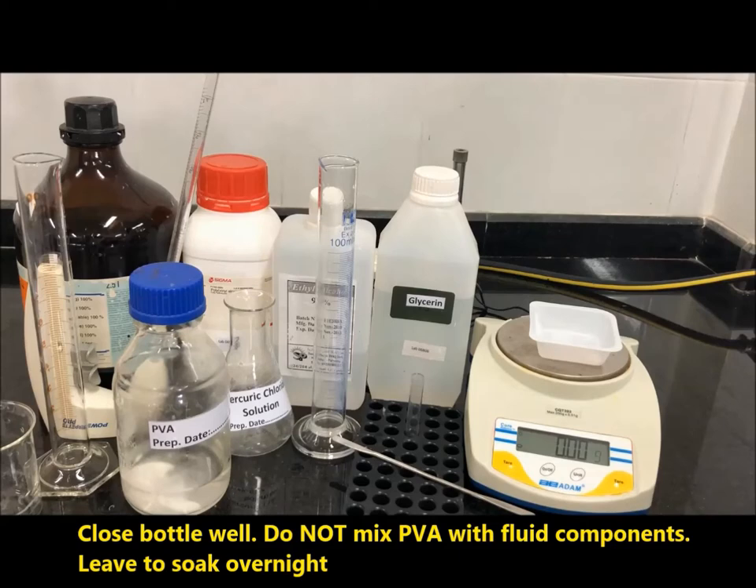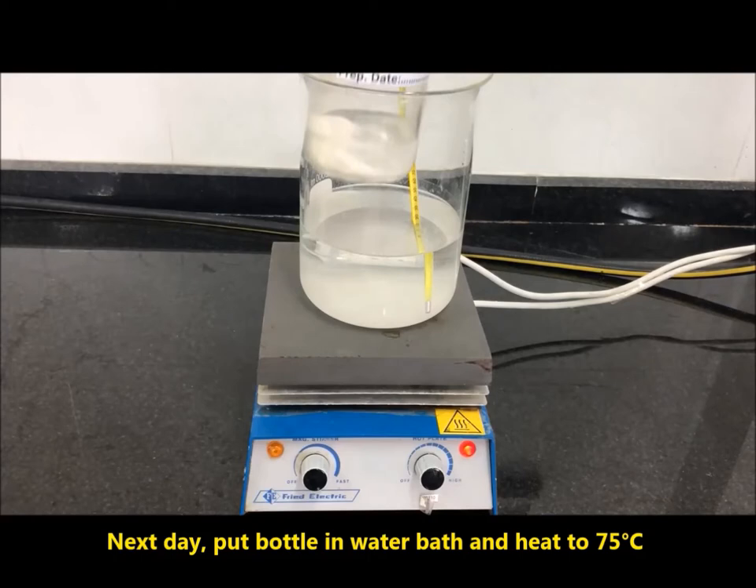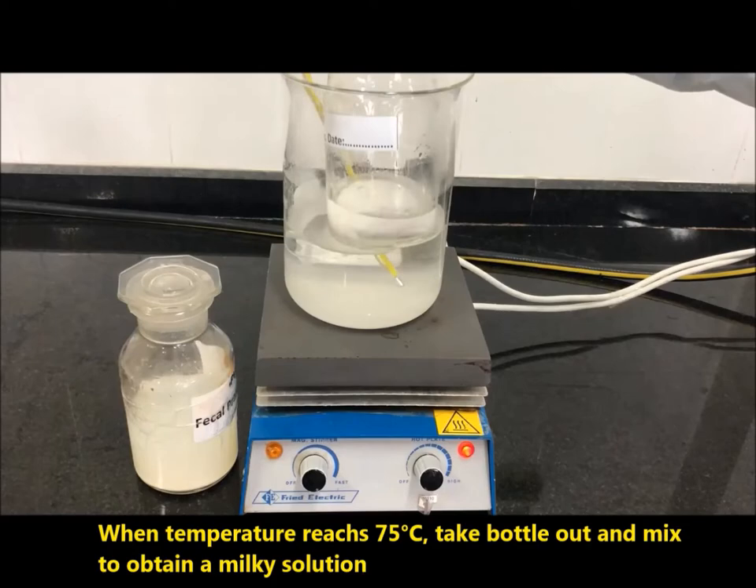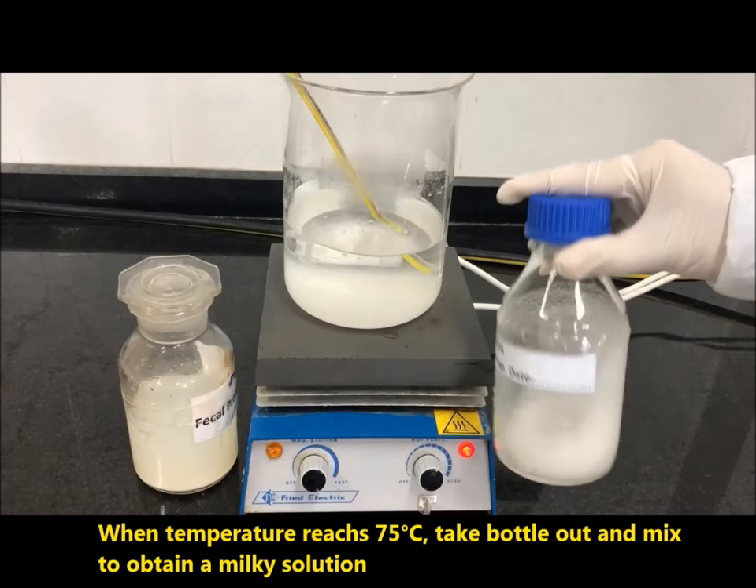Next day, put the bottle in a water bath and heat to 75 degrees centigrade. When the temperature reaches 75 degrees centigrade, take the bottle out and mix to obtain a milky solution.